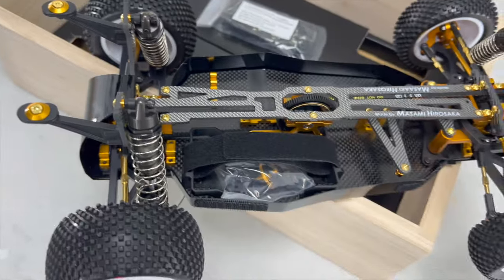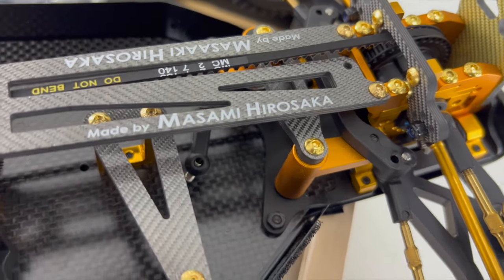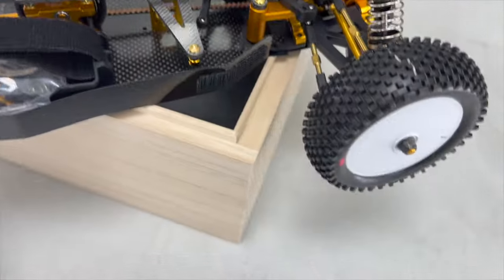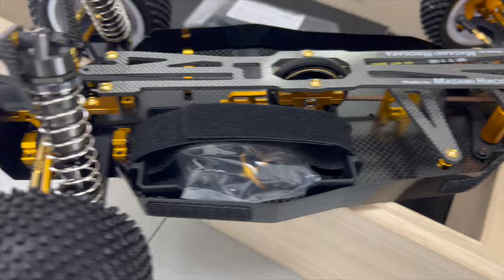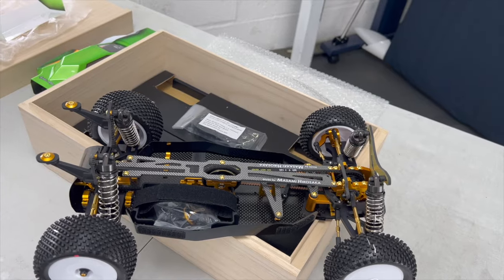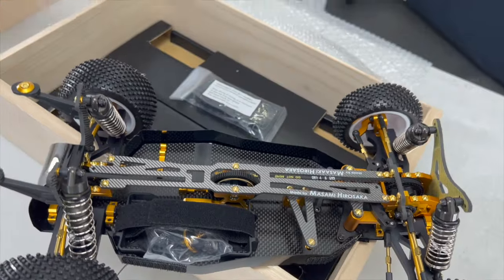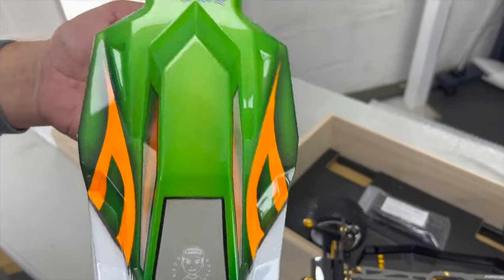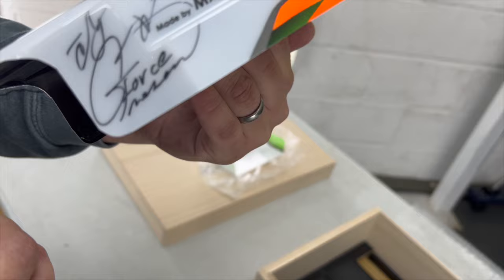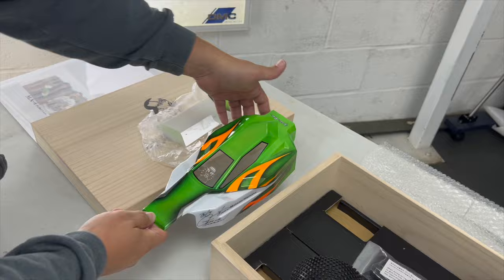Which bits are T-Works then? We've got a T-Works screw set - these gold screws. The turnbuckles look like T-Works to me, definitely T-Works style. And then the wheels are T-Works. The body spots are all painted by the same guy that did all Masami's ones. You've got the Masami sticker in front - signed by him and his dad. That's cool. The Masami sticker on the front is the coolest bit.